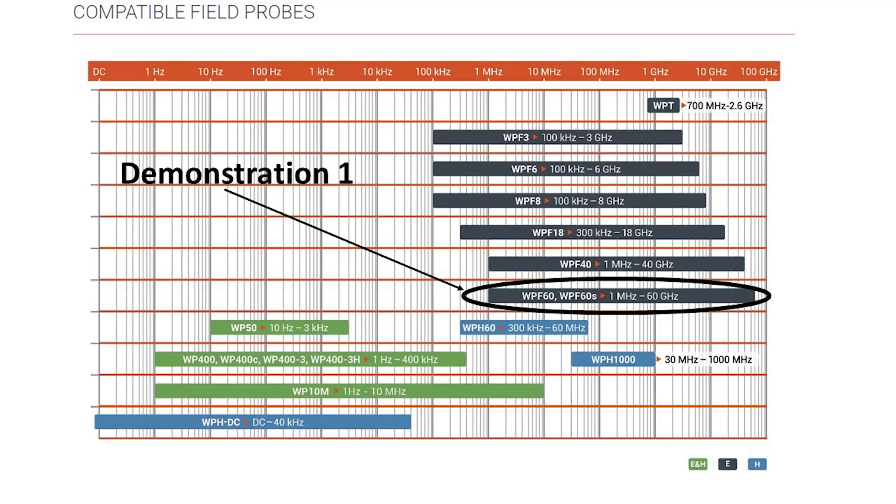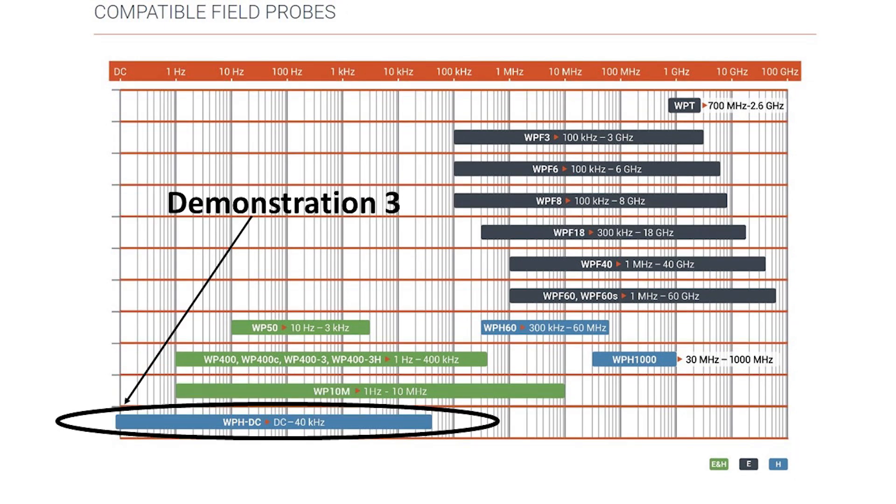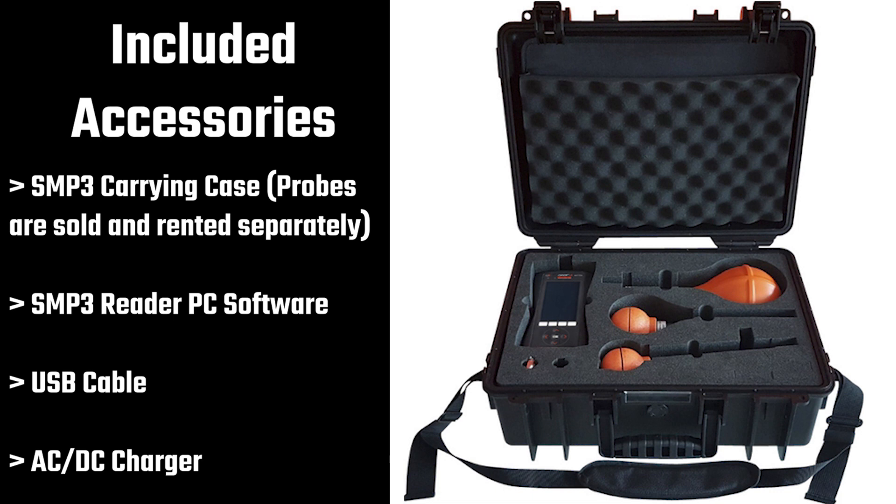Here is the current list of available probes by frequency range and field type. This is the current list, but Wave Control will likely add probes in the future, so be sure to visit their website for more information on new probes. These are the standard accessories — just keep in mind the field probes are rented and sold separately from the meter.